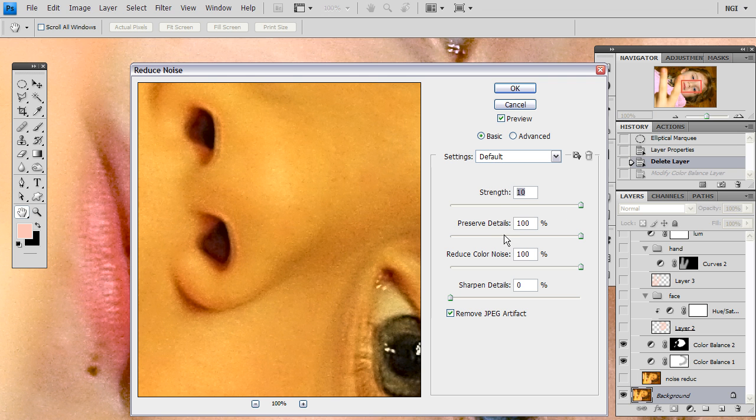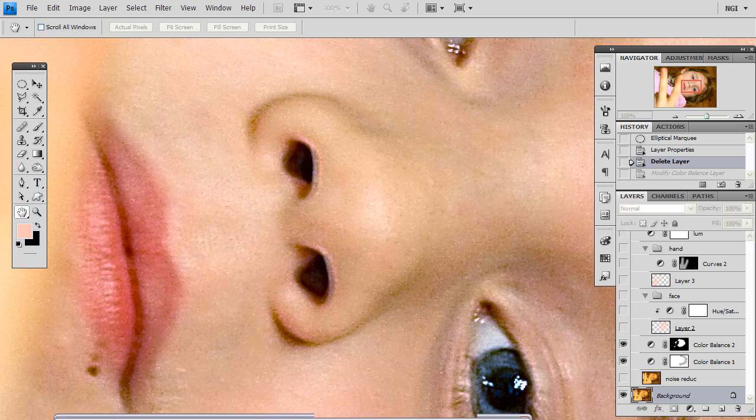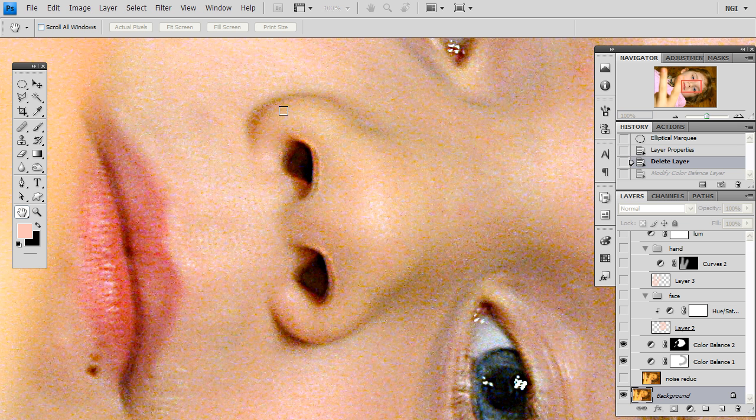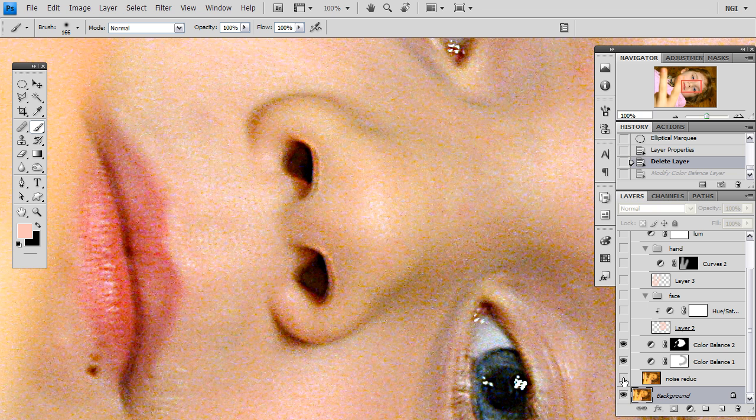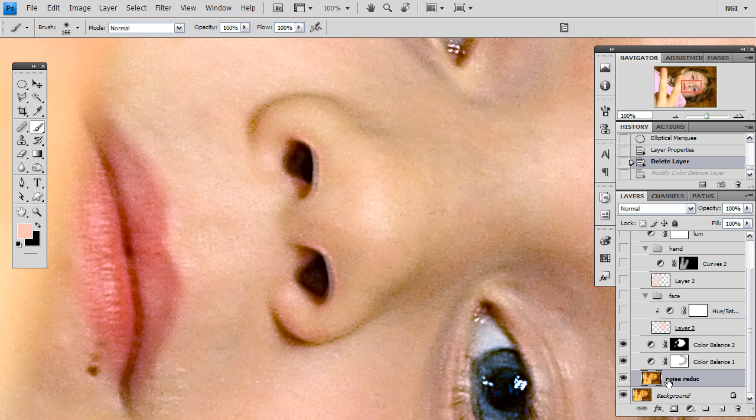Set your strength at 10, preserve details to 100%, reduce color noise to 100%, and sharpen details 0%. Remove JPEG artifact is negligible with these settings so don't worry about it. As you can see here with the full screen preview, all of this color noise that we had before is gone and that is what we want. I am going to press cancel and activate the layer that I had already done before with these changes.